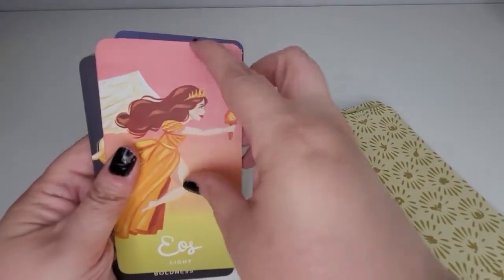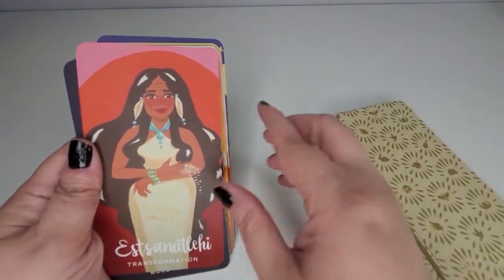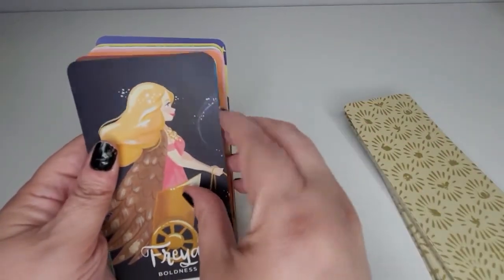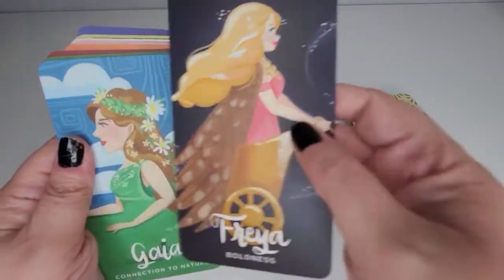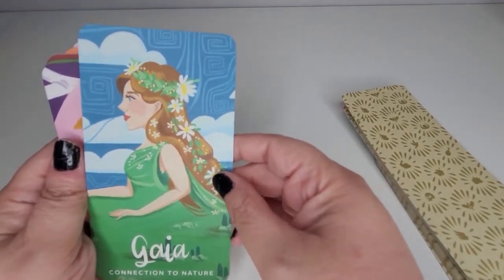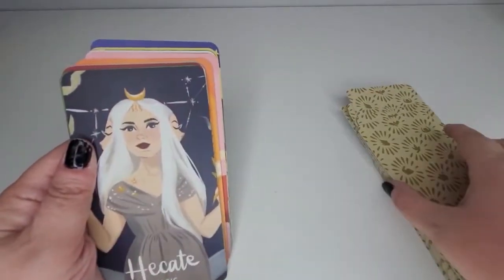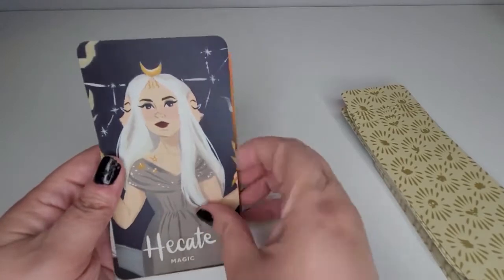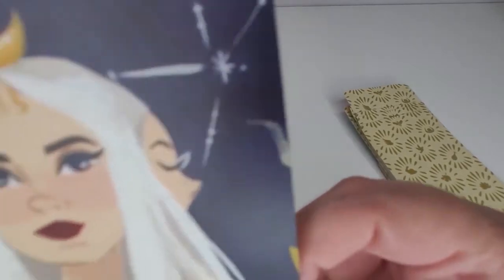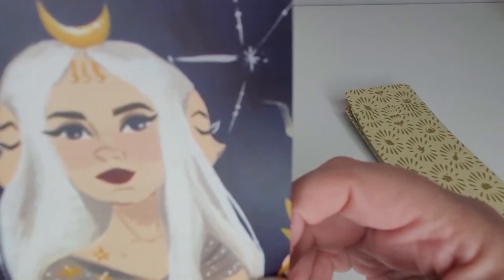They did such a good job with the color schemes, the costuming, the hair — everything. I love these cards so much. Oh, this one is really interesting. This one reminds me of Sleeping Beauty — don't be mad at me. And this girl is fierce and beautiful. She kind of looks — just saying — like an Instagram model: the brows, the dark lips, the white hair.